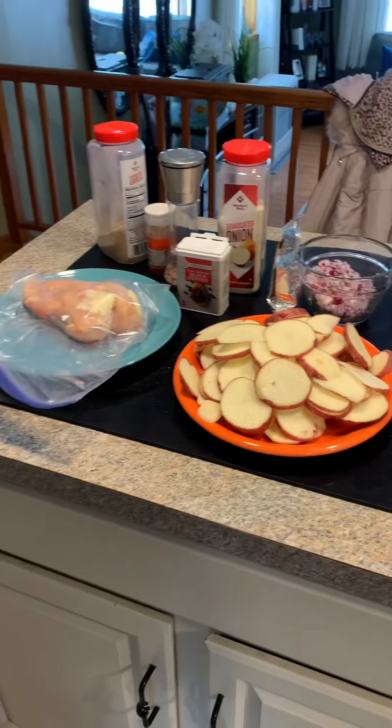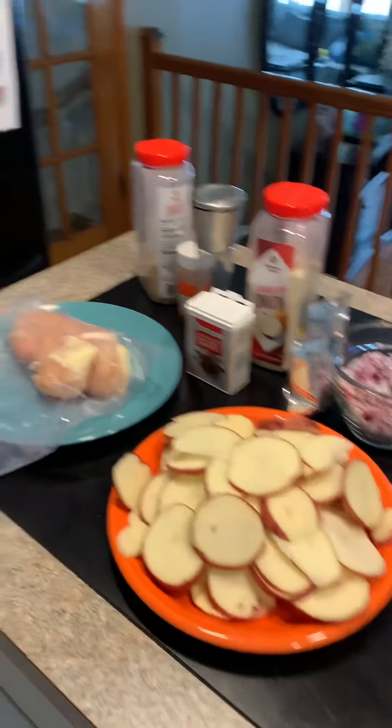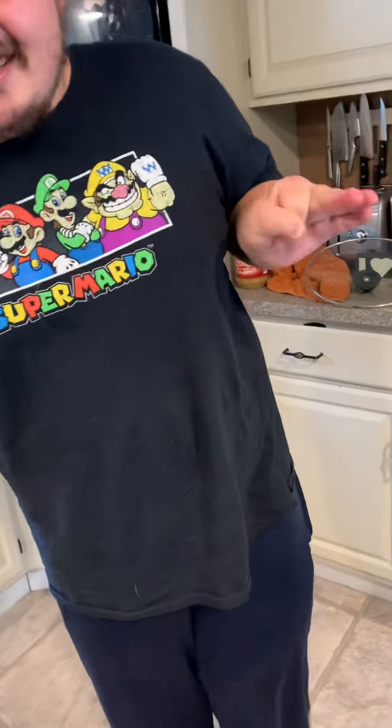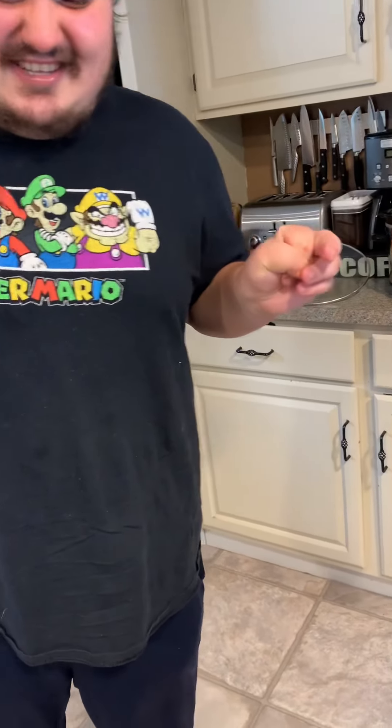You can see we have all of our ingredients arranged over here. We have our crock pot all set up. David and I like to use the crock pot — we find it's a really handy tool to use in the kitchen. So what do you say David, should we get cooking?